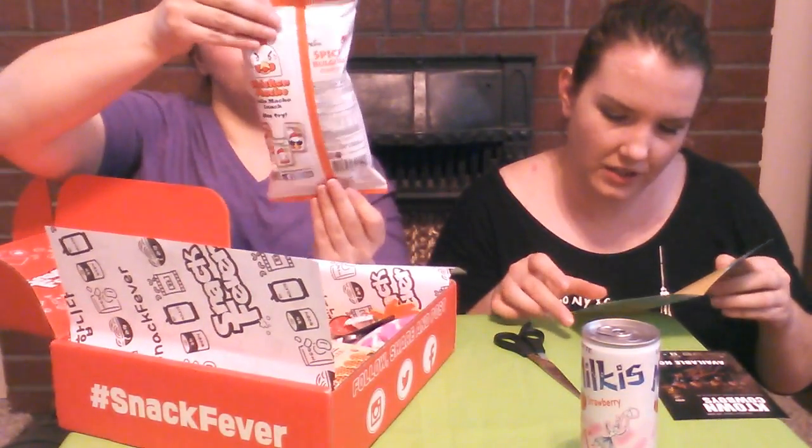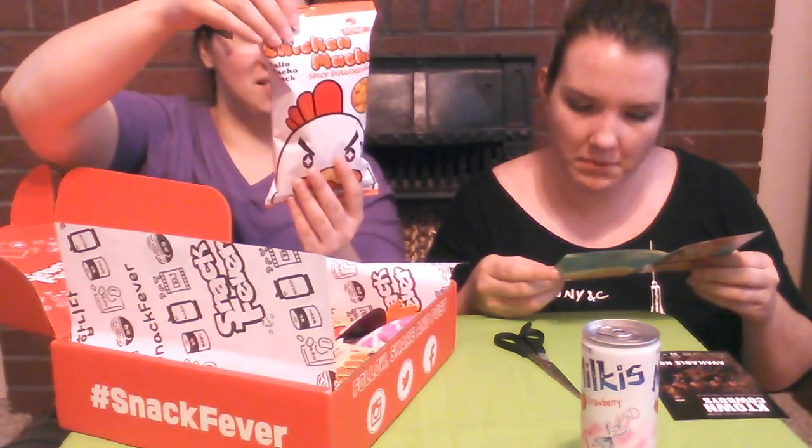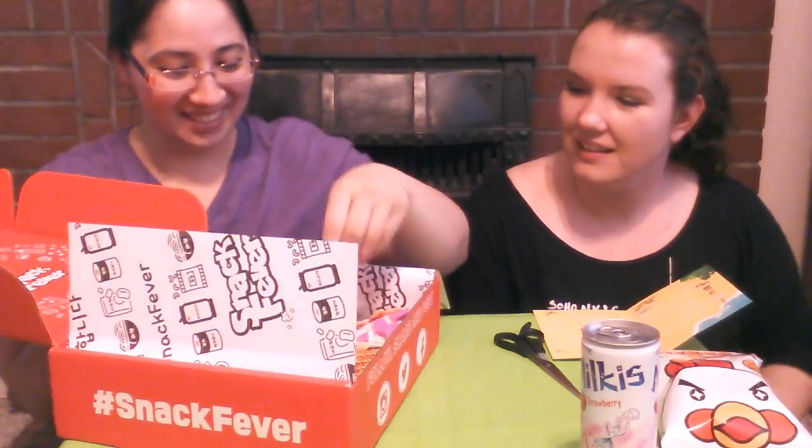Next we have chicken macho spicy bulgogi flavor crispy corn puffs, infused with the sweet savory taste of bulgogi. I do love bulgogi — it's not real but it's still a great snack. I'm a total sissy for spicy, but I am trying to learn. The spicier the better for me — I want it to burn my tongue off! And we got a Snack Fever magnet!